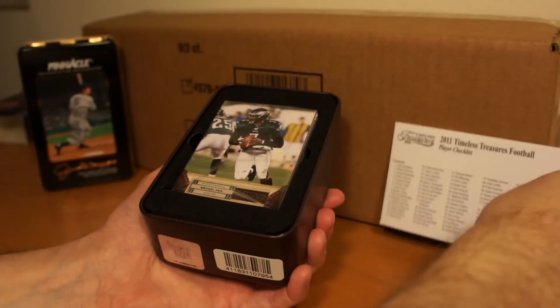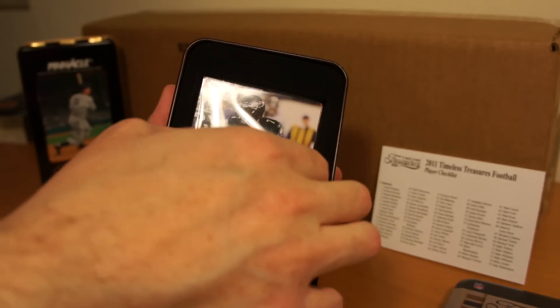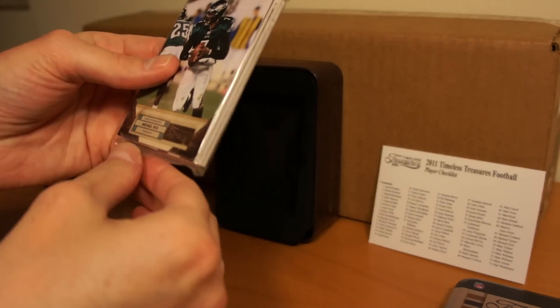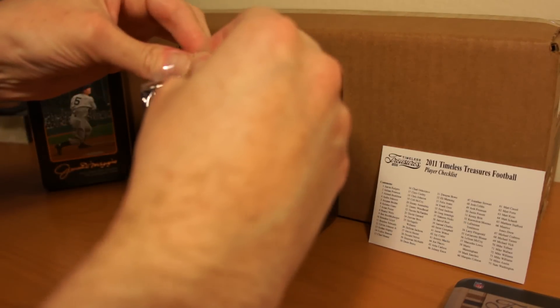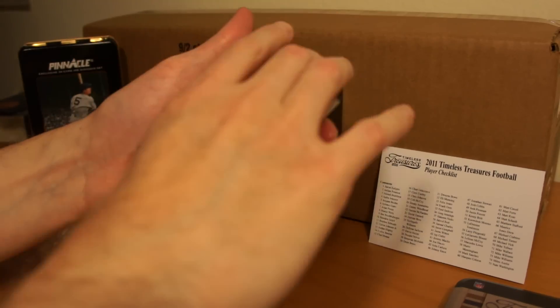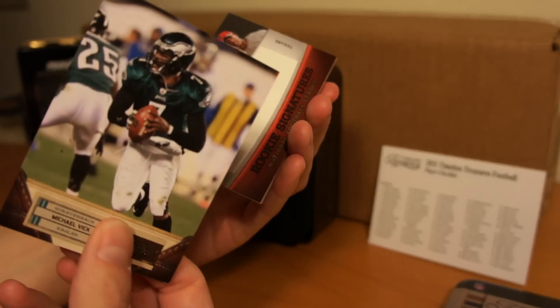Checklist. Michael Vick right on top. Interesting packaging here. All right, so on the front we got Michael Vick. Looks like just a base — corner top left is a little crumpled in there.